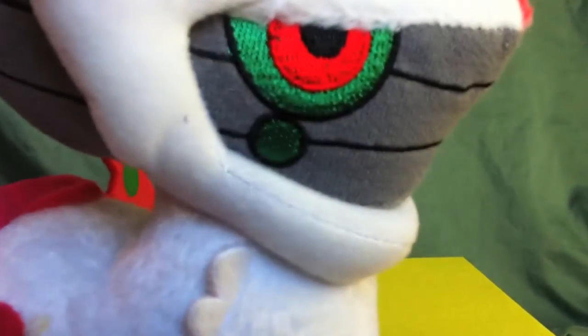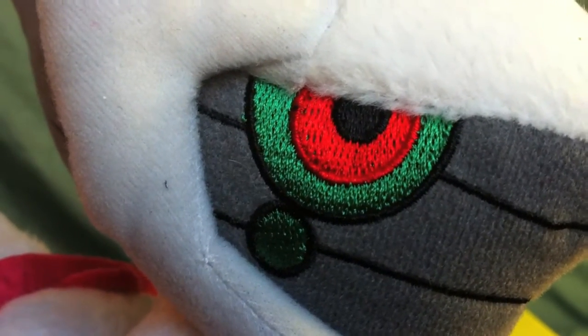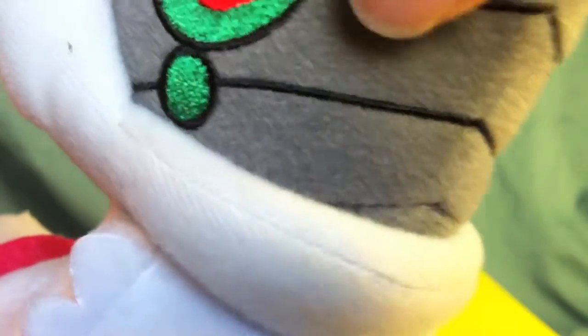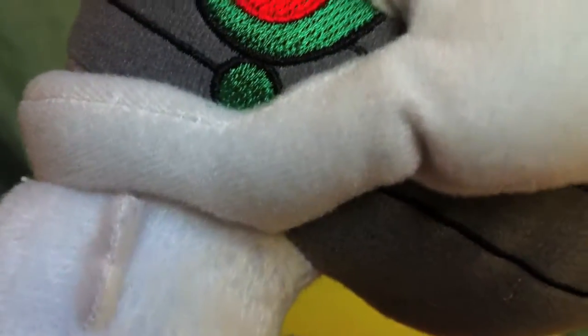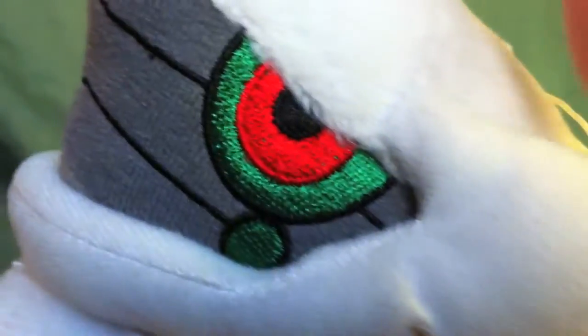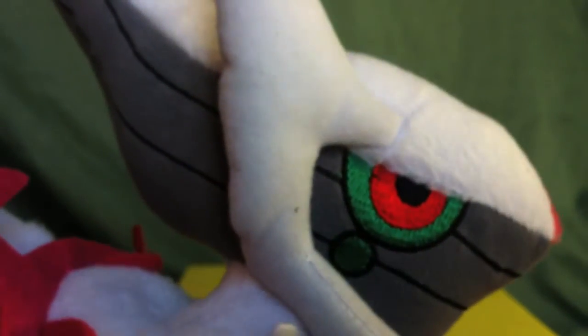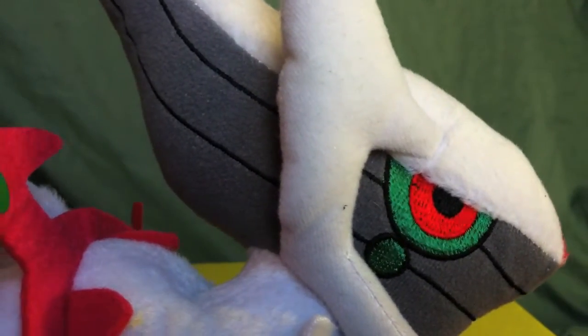Let's talk about his details and how everything is put together. The embroidery on his eyes is very pretty — it's not the best embroidery in the world. The red thread gets kind of gappy and some green pokes out, which is kind of disappointing, but from a distance is ultimately unnoticeable. The lines on his face are embroidery over that fabric that I always complain about — I really hate this fabric. That's one of my main disappointments.